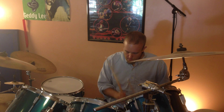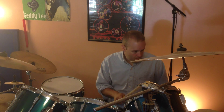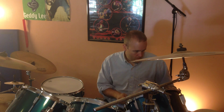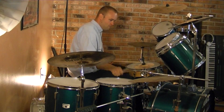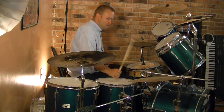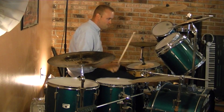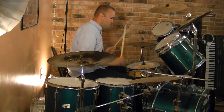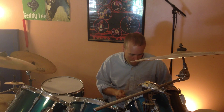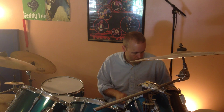Alright, so here we are, starting off with something simple. Nothing too complicated, just a nice solid — 'solid' is a relative term here — groove. A little shaky with the fillers, but hopefully that'll tighten up as we move along here.